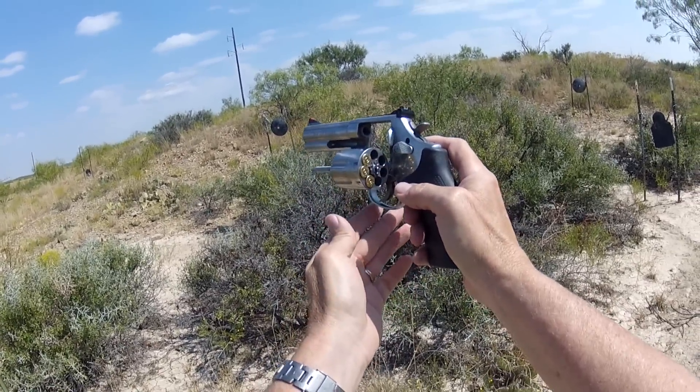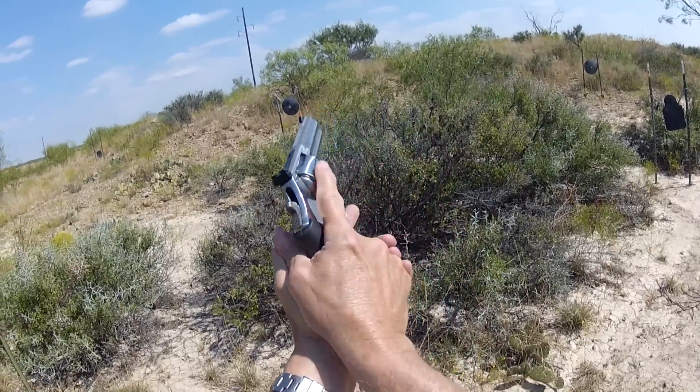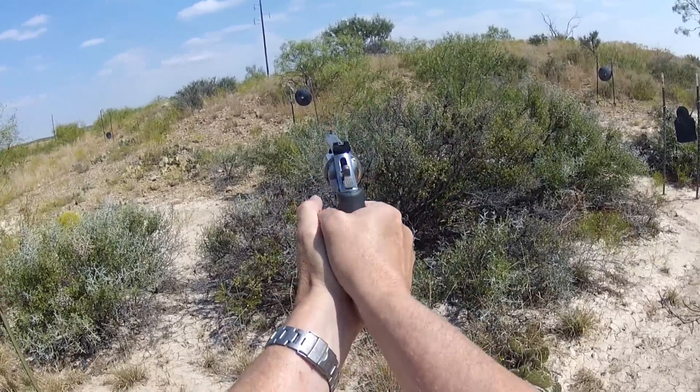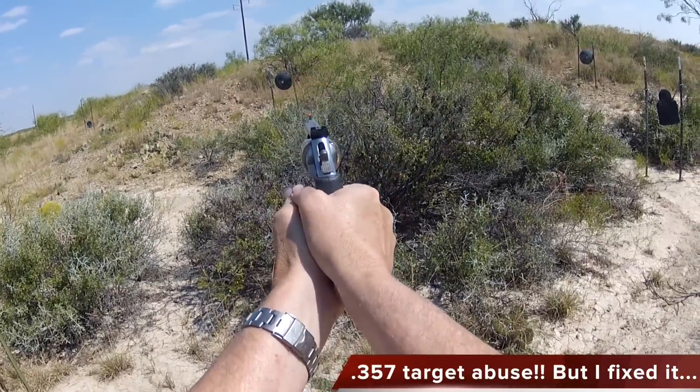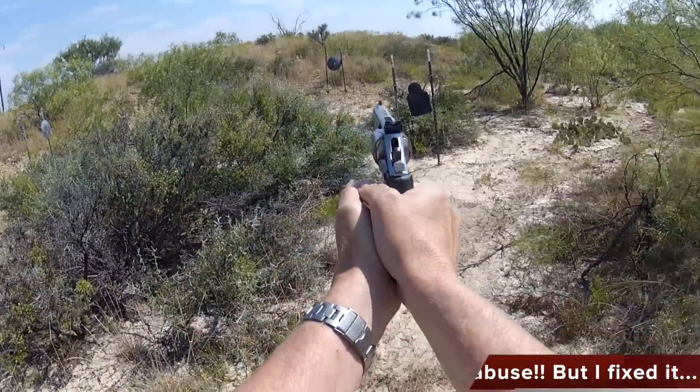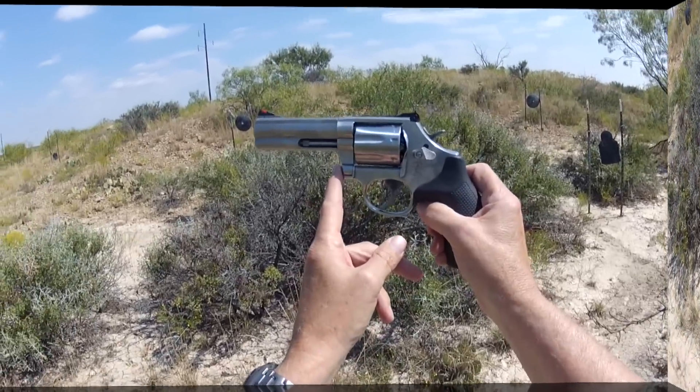Let's go ahead and load up with Magnums now. This time, keeping my finger off the trigger until I'm ready to shoot — see if we can put it right through that little hole. These are Magnums. Smith & Wesson's Model 686: if you want the real deal with a Magnum, this is the real deal.